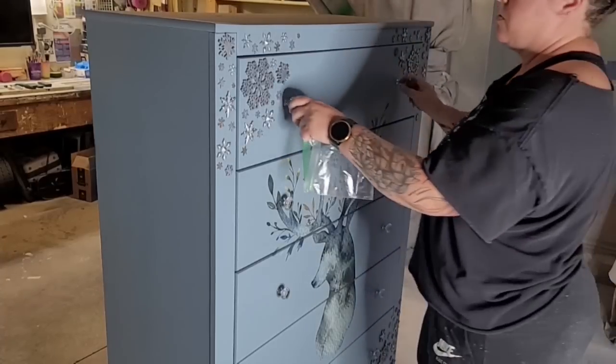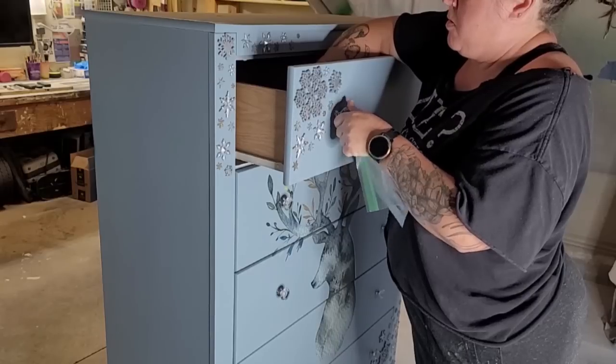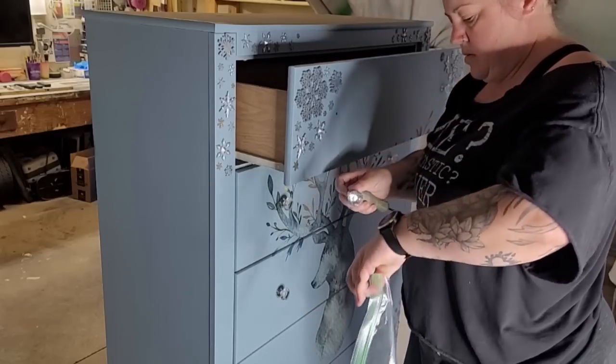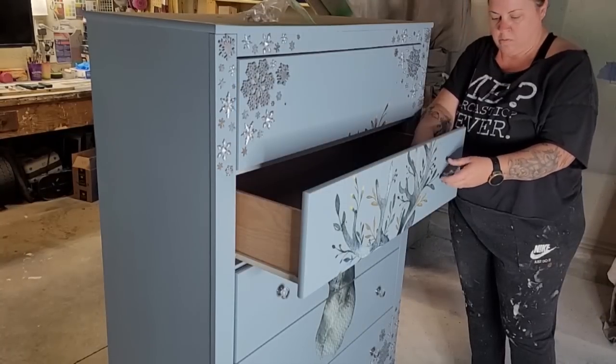First step is to remove the hardware. On the original makeover, I did add these crystal and silver knobs, which are absolutely beautiful. But they don't really match the new look that I have in mind for the dresser, so I will save them and use them on a different piece.